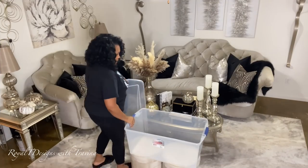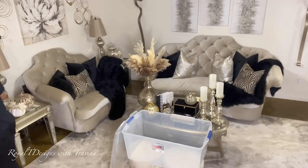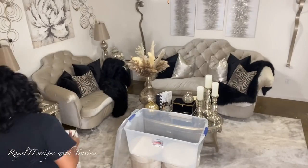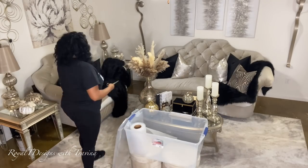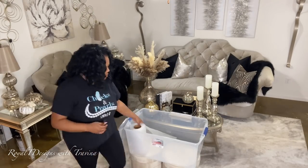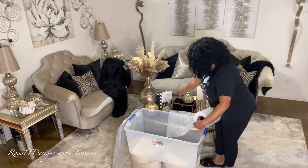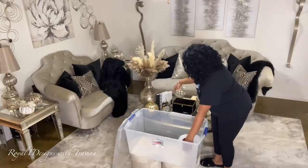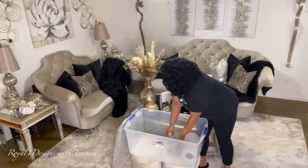All right, royals, we are jumping right in. As you can tell from the title, this is an undecorate and unbox with me. I am starting in my living room — I am removing all fall decor. I know you're saying it's still fall, but for influencers it is very much in the holiday season.